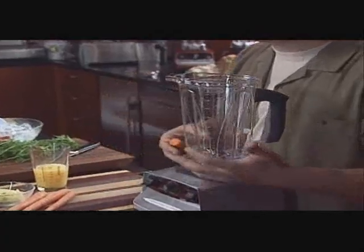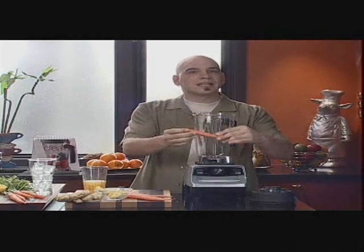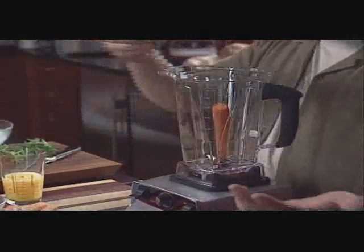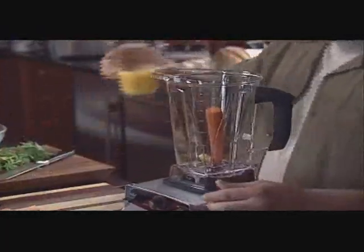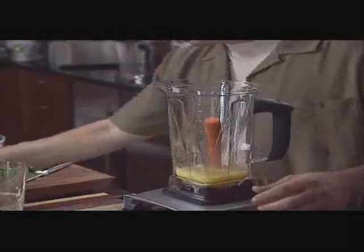The beauty about the Vitamix is how fast it makes all this happen. It really takes a lot of prep out of the whole scenario. You take a whole carrot, clean it, leave the skin on, put it in your container, along with a nice chunk of ginger, some orange juice, and a little bit of ice.